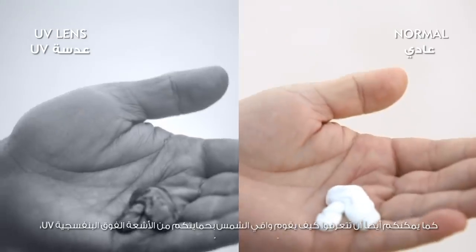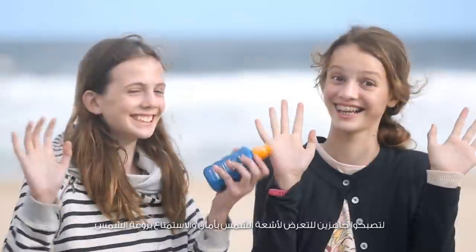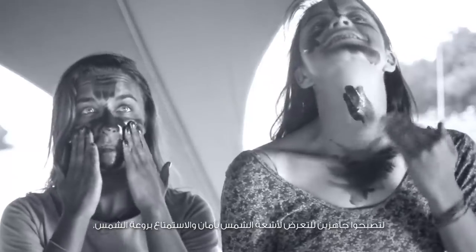You can also see how sunscreen protects you from UV, so you can more safely enjoy what's wonderful about the sun.